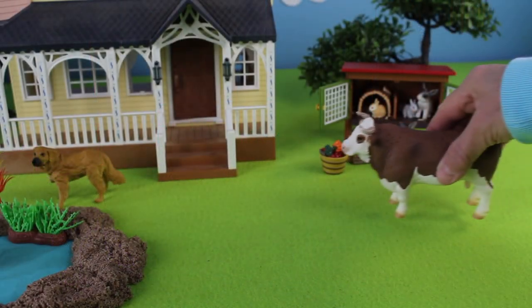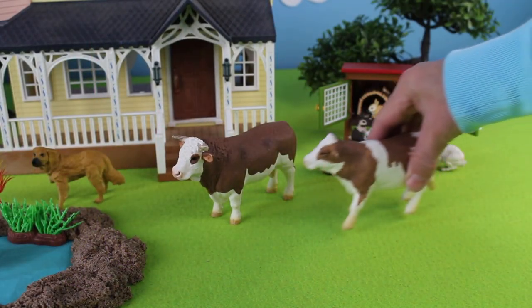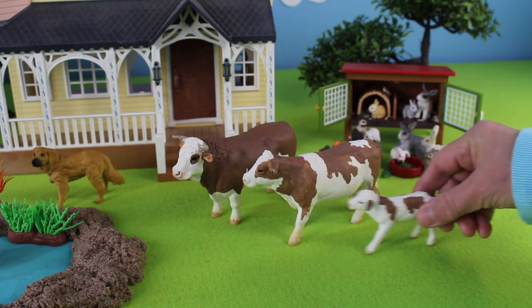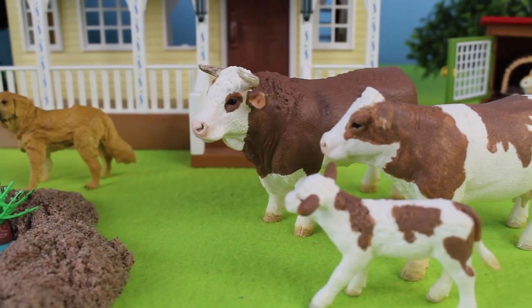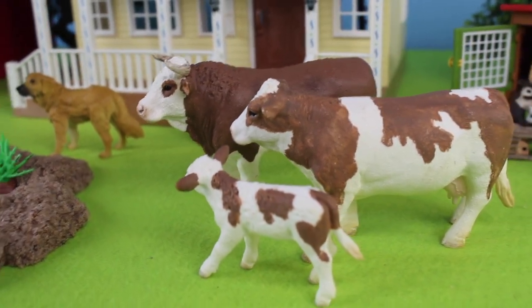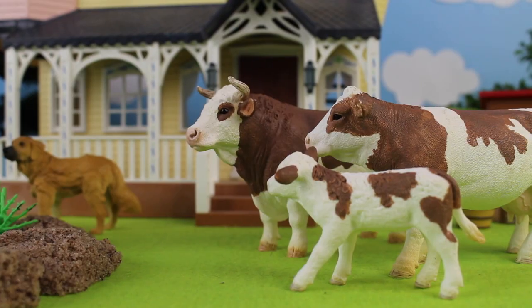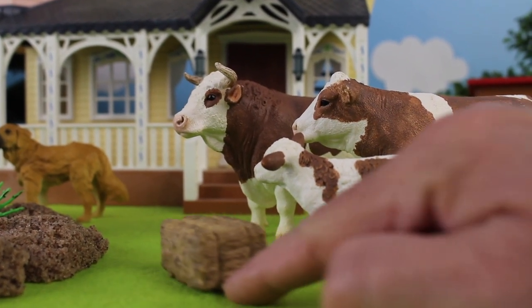Here comes a cow. This is a Hereford cow. Hereford cattle come from Britain — originally from England. There are more than 5 million Hereford cattle around the world. Now let's give the cattle some hay to eat.